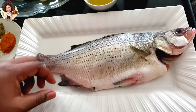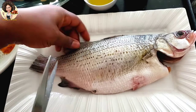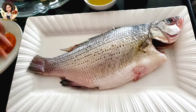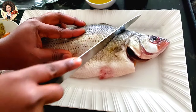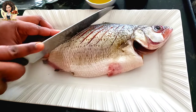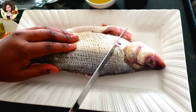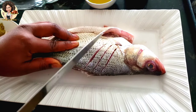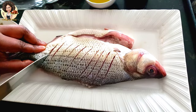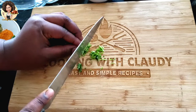Start by taking out the fins of the fish, then make slits on both sides of the fish. Now I'm going to be prepping the other ingredients — there's the parsley and the veggies.